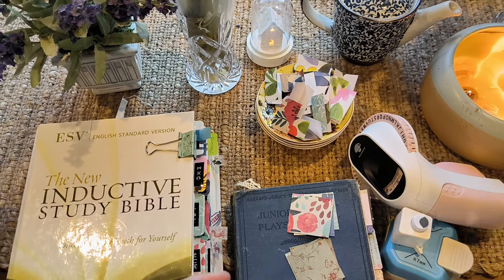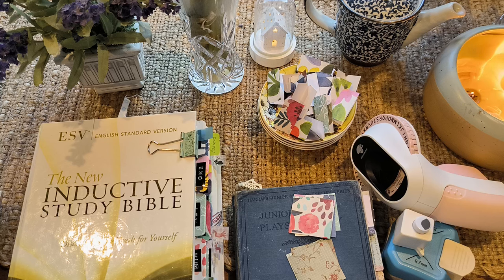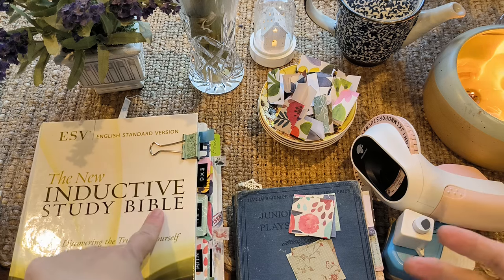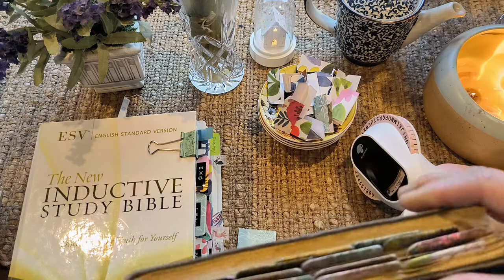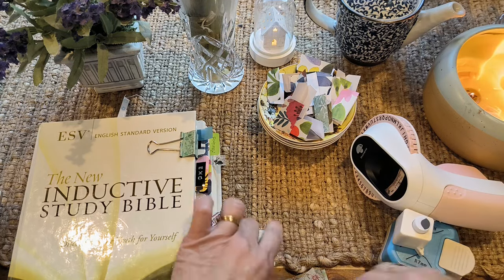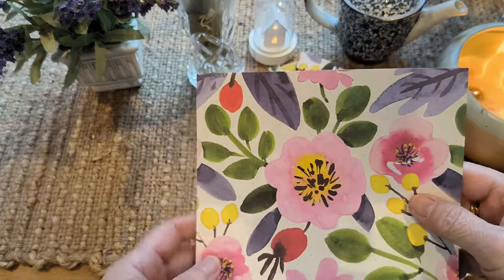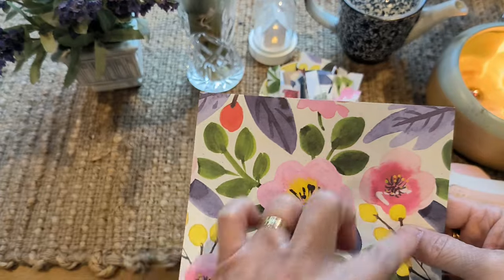So let me just quickly show you how I did it. You may like to try this very easy way to make tabs. You can make tabs for your Bible, but you can also make tabs for your journal. Then I'll show you what it looks like.